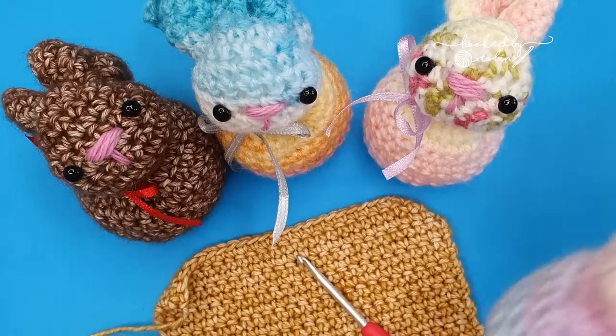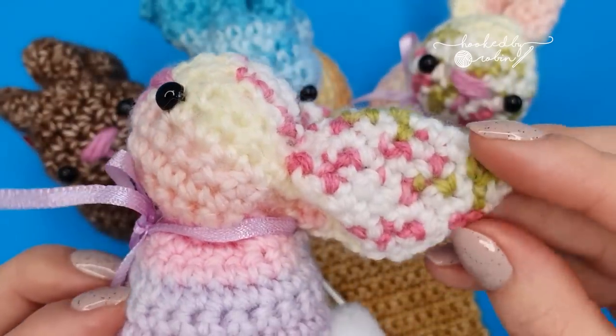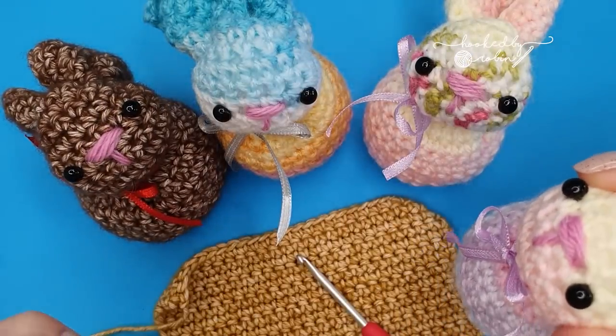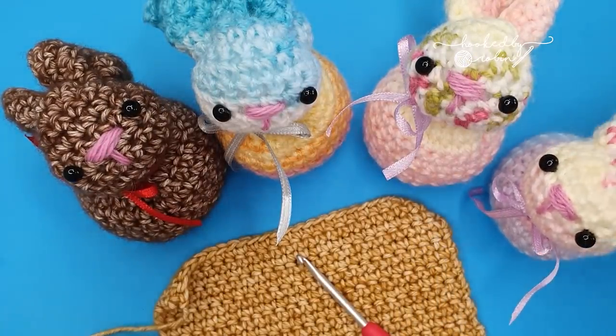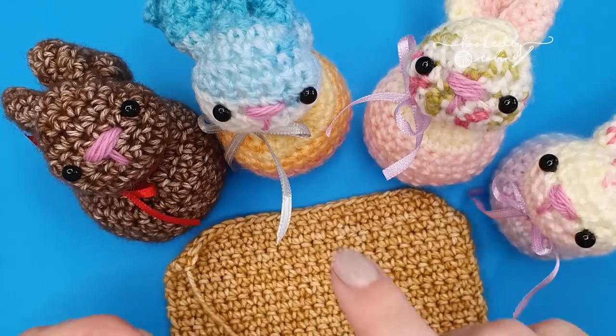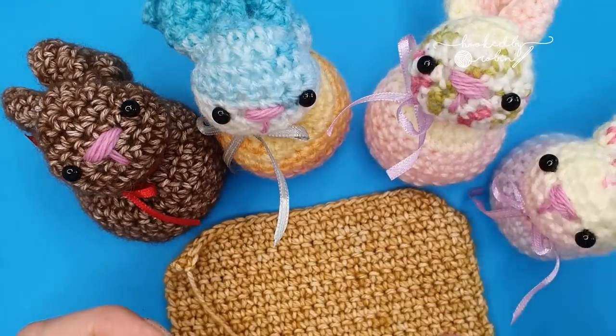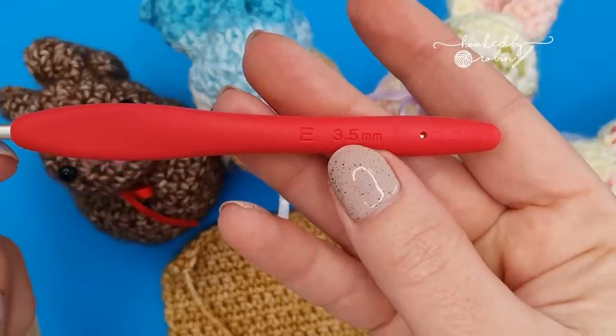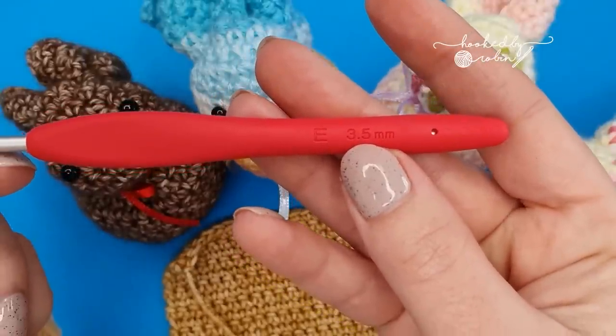Materials-wise, for these little bunnies you can use any yarn, any colour, any weight. I simply advise that you go down a hook size from what the yarn recommends — this will ensure that your stitches stay nice and tight. I've been using a double knit yarn and therefore a three and a half millimetre hook, which is half a hook size smaller.